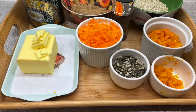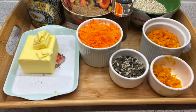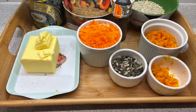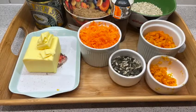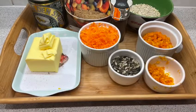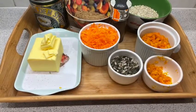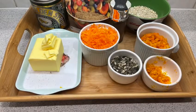So here are all the key ingredients. The first things we'll see are golden syrup, butter, golden brown sugar, grated carrot, lemon zest, oats, chopped dried apricot, and we've also got some wonderful pumpkin seeds and sunflower seeds.